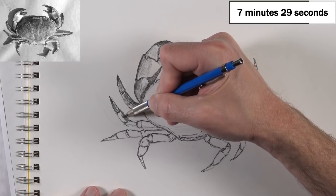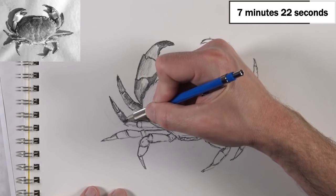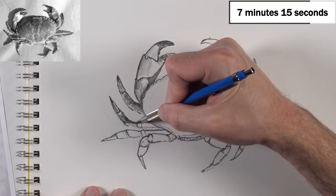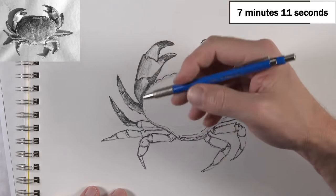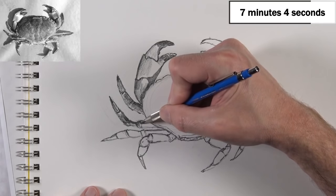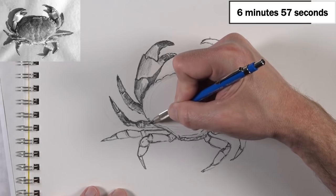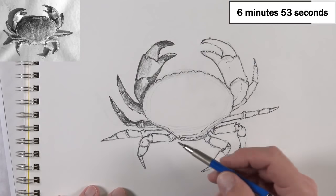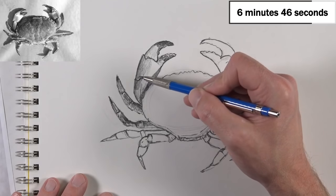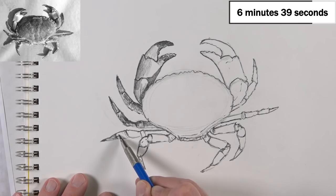You can also make a value appear lighter by positioning dark values around it. The reference photo will be available on the blog, though I've edited the image slightly. You can also pick it up at Pixabay.com — the original photo has color, it's not black and white. So just head over there and search for crabs and you'll see the image I'm using.